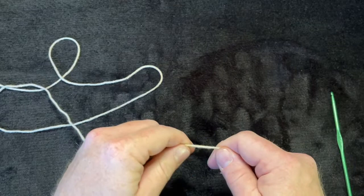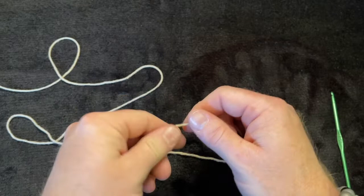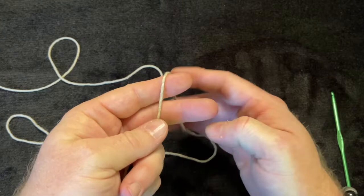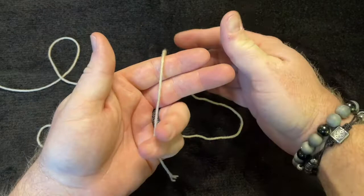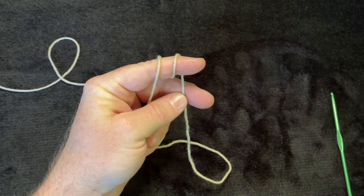What we need to do first is make a magic ring, or magic circle. I showed this in my last video. To start, lay the yarn across your hand and wrap it twice around your finger. This is similar to doing a slip knot from my very first crochet video.